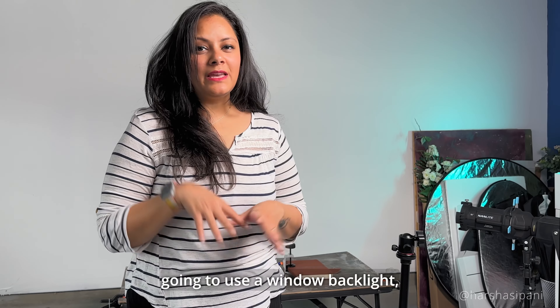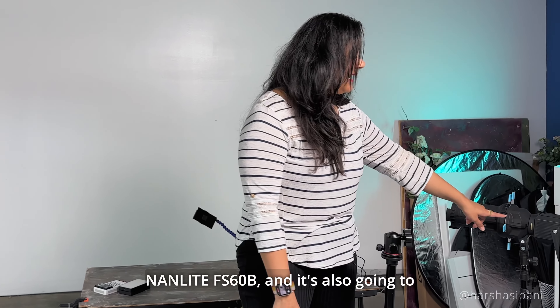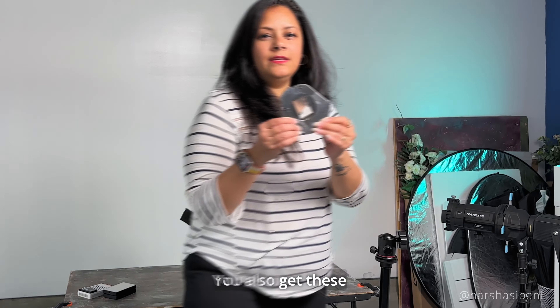For this shoot, I'm going to simulate a window backlight using the Lume Cube FS60B light, mounted to a projection attachment. You get different styles or designs that you can attach — you just clip it in and insert it back into the projector. Now we're going to switch the light on and adjust it on our backdrop. You can see it's quite blurry, so I'm going to adjust the height and length.